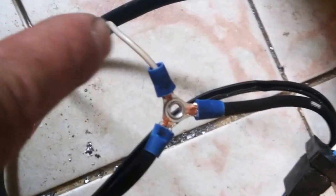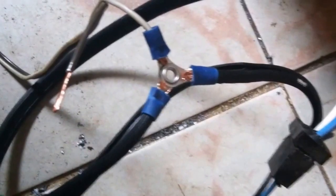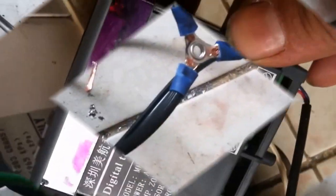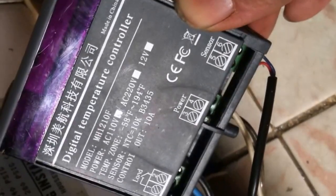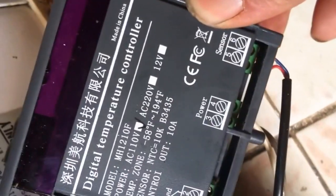I'll seal this up and do the same to the hot wire. I've got white and brown here — white is neutral and brown goes to hot, which is normally black on AC wiring. We should be good. All hooked up now.